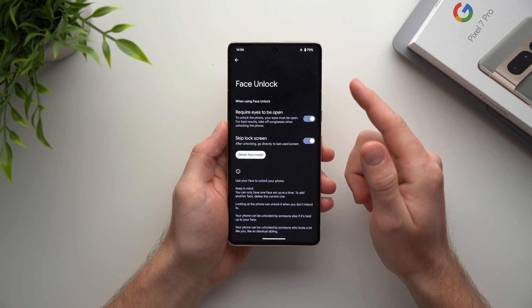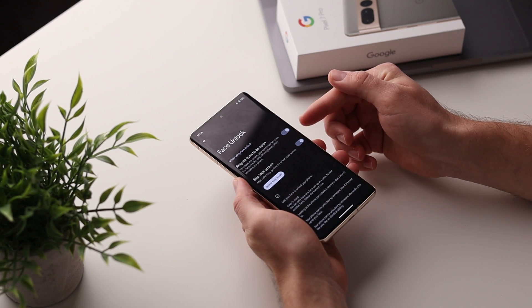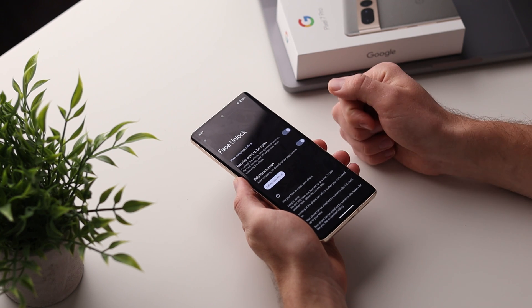So instead of unlocking your phone and then having to swipe up to actually get in, it will automatically do that for you. It's a nice feature that gives you one less interaction needed to unlock your phone.